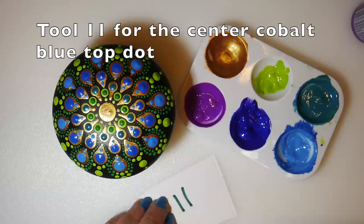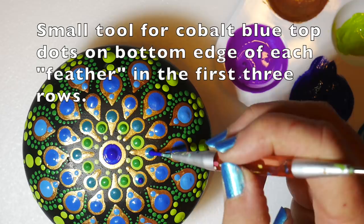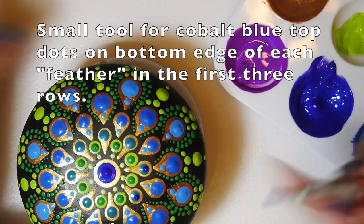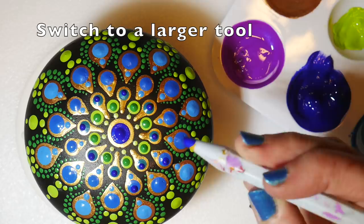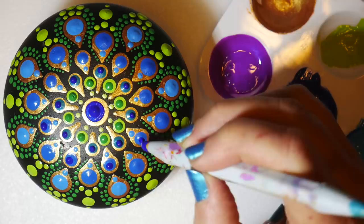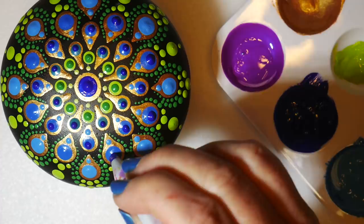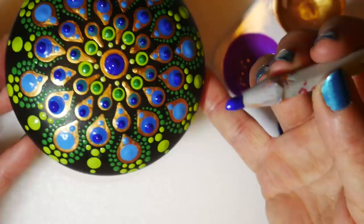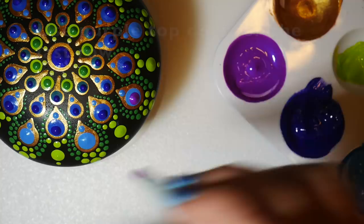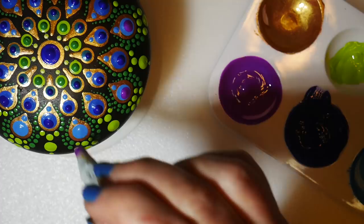Using tool number eleven to do a dark cobalt blue top dot in the middle of the stone, then using my small manicure stylus with the ball end to place that blue top dot again at the bottom edge — this is creating that eye look of a peacock feather. Really like this dark cobalt blue, just a little shimmer to it. Doing that on all of the medium blue, then switching to the purple for the bottom row. That wonderful contrast of light blue with that rich iridescent purple really gives you the feeling of a peacock feather.